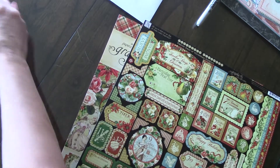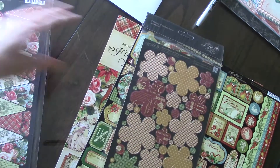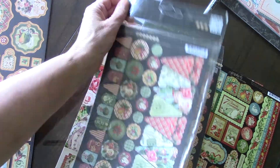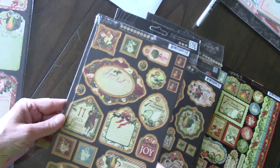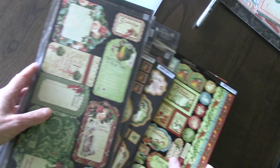I'll put those in a little plastic envelope. Then I have one of the flowers, one of the banners, two chipboard ones, one chipboard two, and two of the banners and pockets. Everything is new.